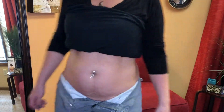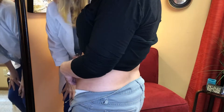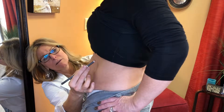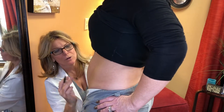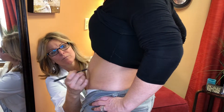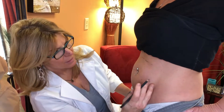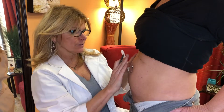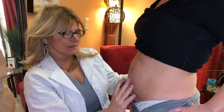Go ahead and look in the mirror and tell me the area that bothers you the most. Okay, so just trying to turn a little bit. Let's mark you here. She has very nice tissue — she doesn't have a lot of dimply skin or saggy skin. It's just a little extra.